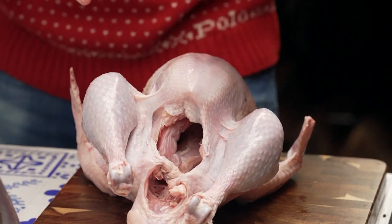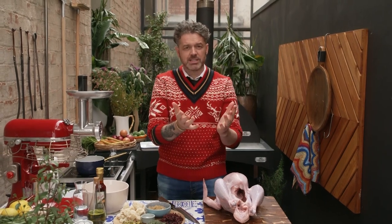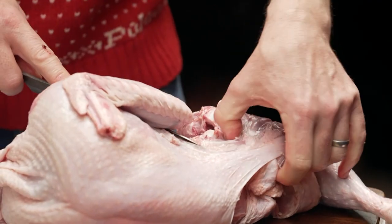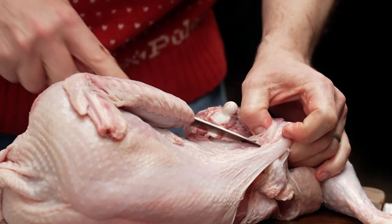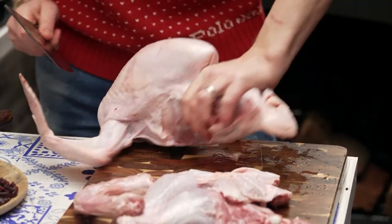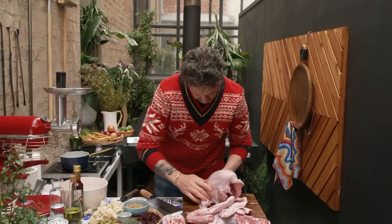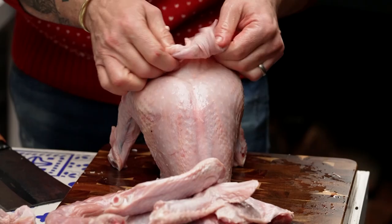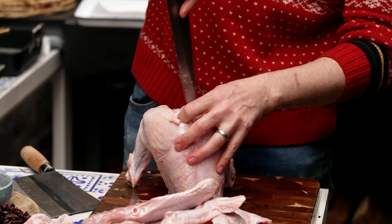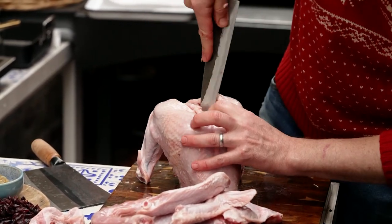First thing we're going to do is stuff underneath the skin, so when it hits the table it looks fabulous — we want as much skin as possible all the way down. A lot of people worry about turkey, but basically it's an oversized chicken. So what we want to do is trim up these wings — just go straight through. The next thing is to remove the wishbone. It is absolutely critical, as it makes it easier for you to carve at the table. Just get your knife in and scrape along the side of the wishbone.